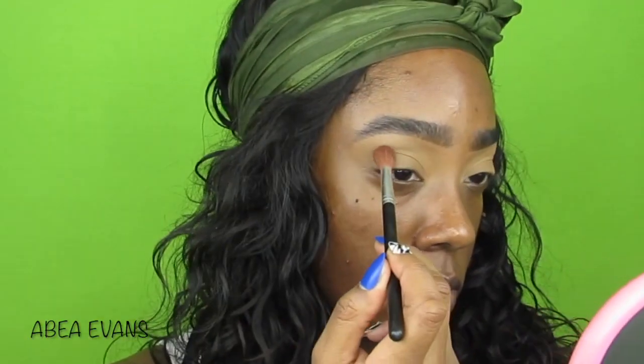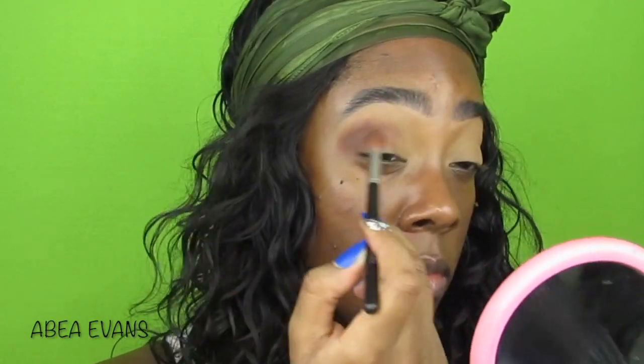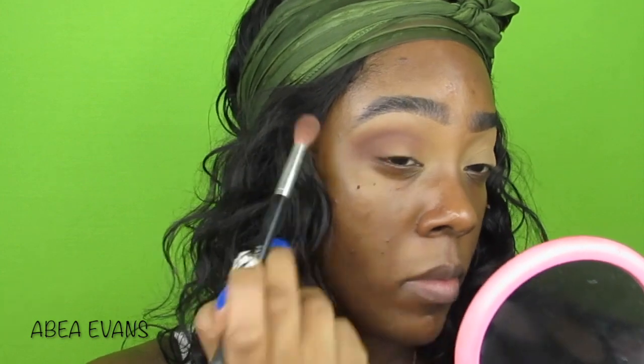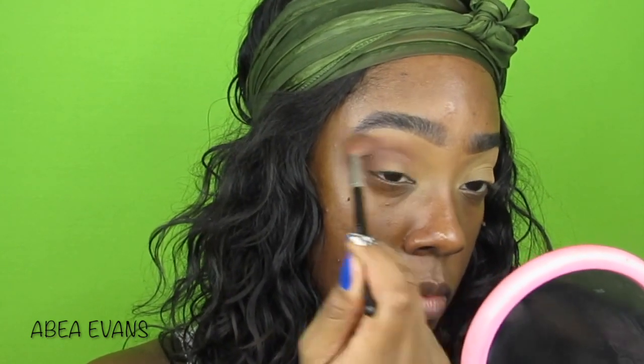First we're going to get into the Maybelline City Mini Palette collab with Makeup Shayla. We're going to go into this brown shade and use that into the crease, blending it in with our blending brush, going into the crease and a little bit above. This is such a good shadow — it blends like a dream. I'm not sure if it's still available, but they have four or five other palettes. I have two and I love them.